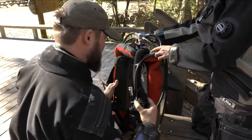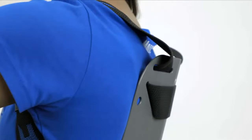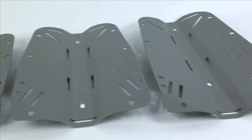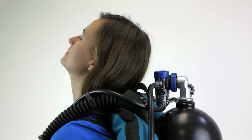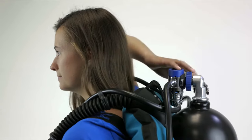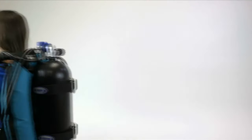A backplate is a rigid platform held against the diver's back to support the cylinder. Halcyon backplates come in three convenient sizes: small, standard, and long. A properly fitted backplate and harness will allow for your neck to experience a full range of motion, for you to reach your valve, and to support the weight of your cylinder outside of the water.